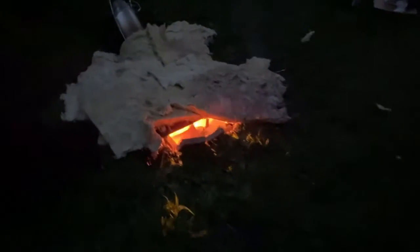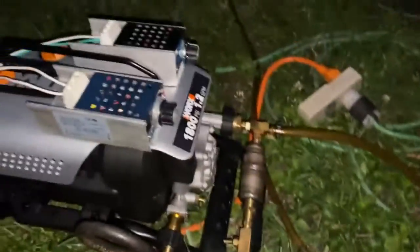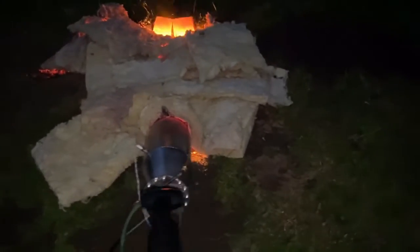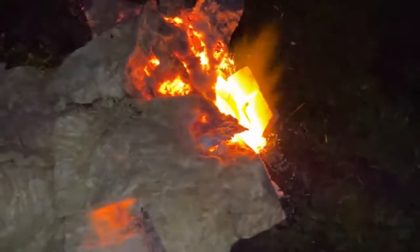I'm going to turn the fuel up and we'll go from there. That metal is already red hot — it ain't even been that long. About 354 on pressure. The whole thing is starting to melt down on me — it's freaking loud and it's a hot one.